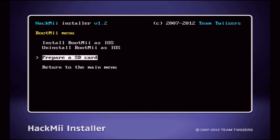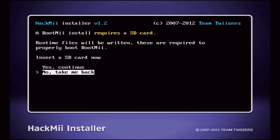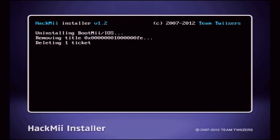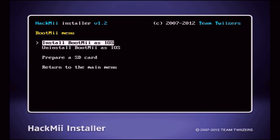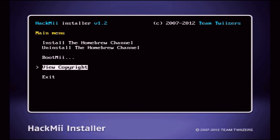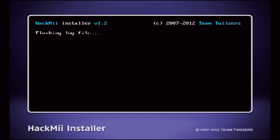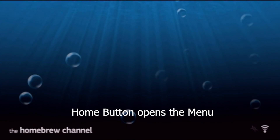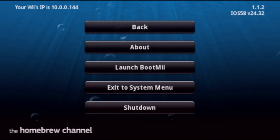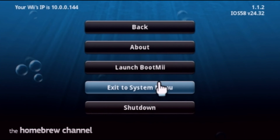Now install BootMii as an IOS. Some of you — very few — may see install as boot2, which is a better option, but for most of you it will say install as an IOS. Return to the main menu and exit. I already have another video that shows how to back up your NAND on BootMii, but for this video I just wanted to show you how fast you can install the Homebrew Channel with just an internet connection. Let's return to the main menu.